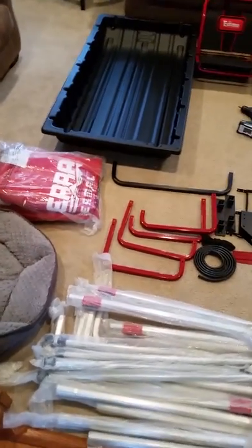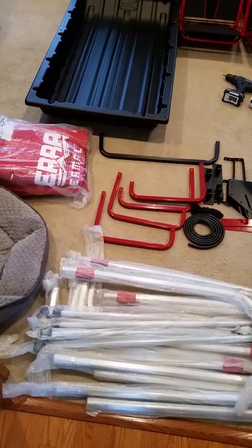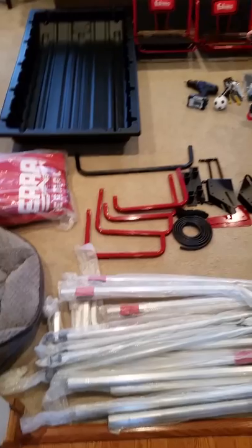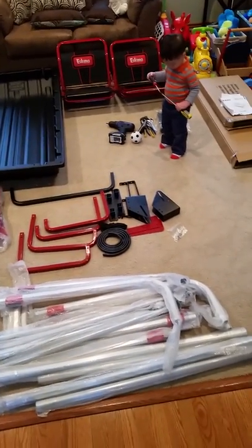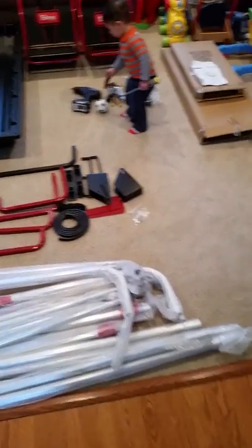I'm gonna try to do the best job I can reviewing the Sierra Eskimo thermal two-man shanty. Got my little helper with me — figured I might as well assemble this in the living room and not freeze outside.